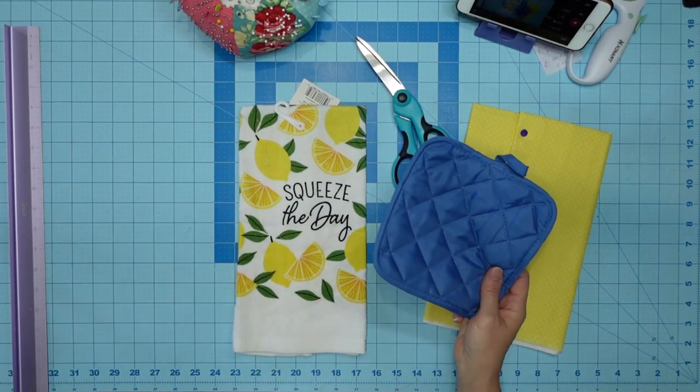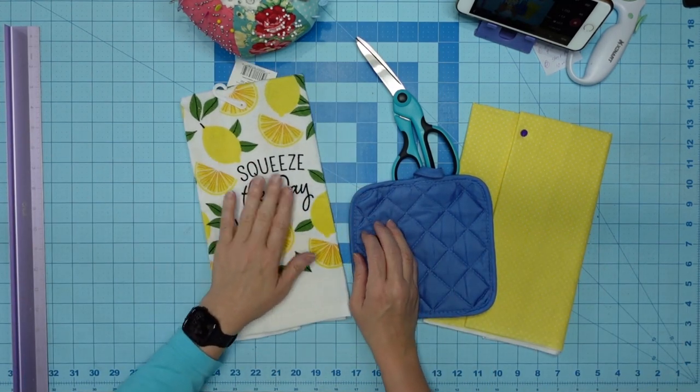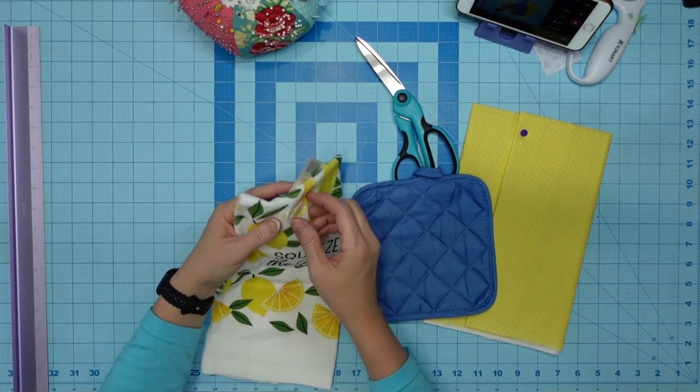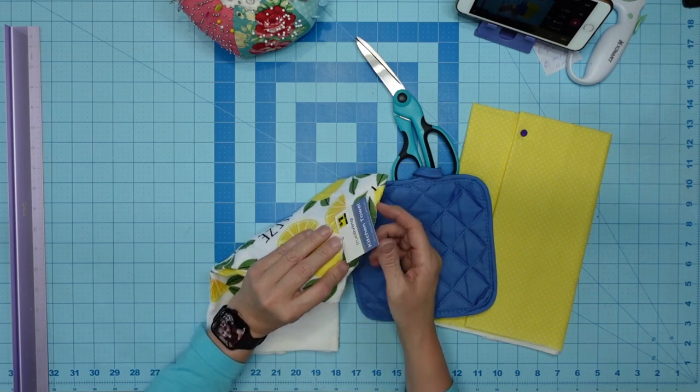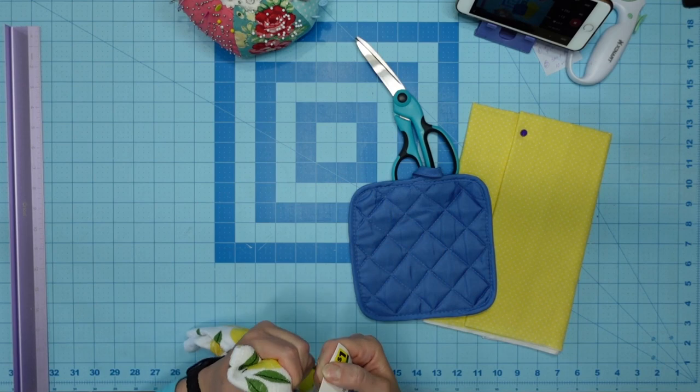I'm going to be using a pot holder, because sometimes you just can't find any that match, like I said. So what I'm going to do — I got this at the Dollar General, and I thought it was very cute. So I've got fabric.